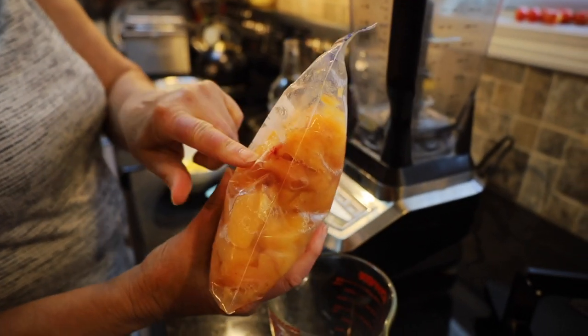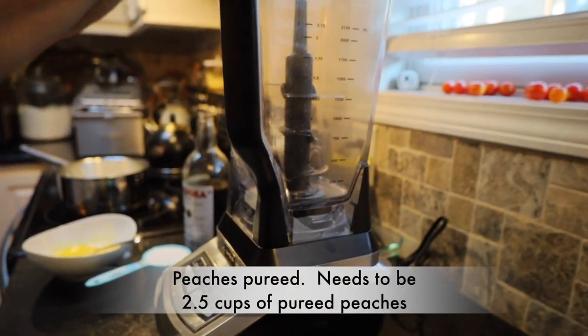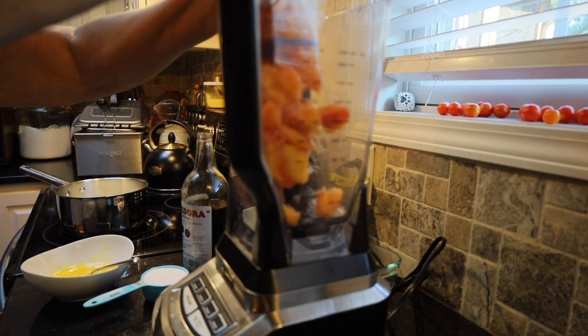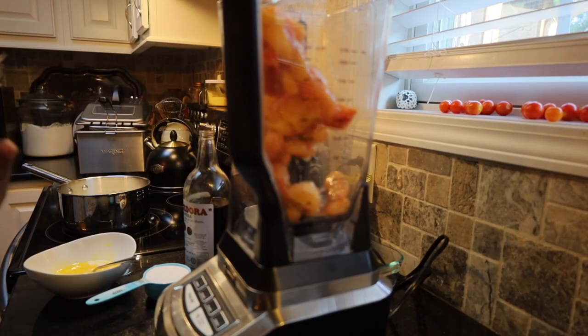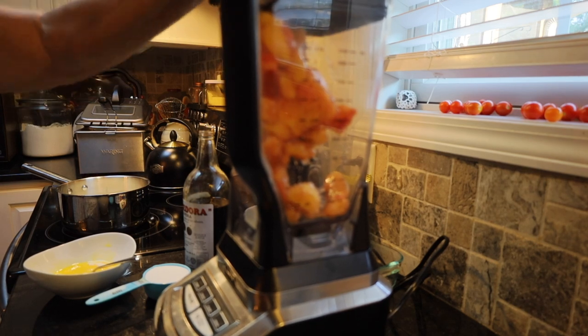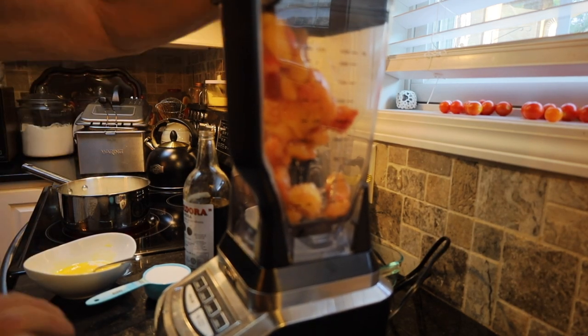I have frozen peaches here — fresh peaches from last year. I've thawed those just enough so that they're kind of pliable and will move around; they're not completely thawed. I'm going to put them in my blender and puree them down so that they're nice and juicy.